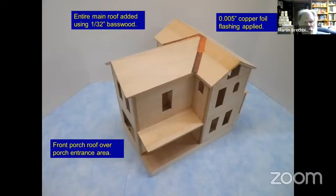So let's set the building on top of the foundation that was assembled last week. We have a roof on it now. This is just 1/32nd-inch basswood — cut it to the right size and angles. That's 5-thousandths copper foil for flashing. It's more than you need, but it's going to get covered over with shingles later anyhow. So it doesn't matter if there's excess — better to have too much than too little.